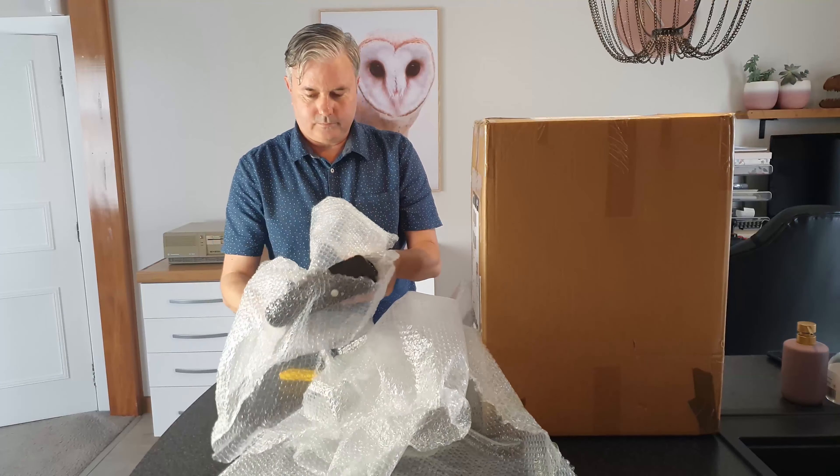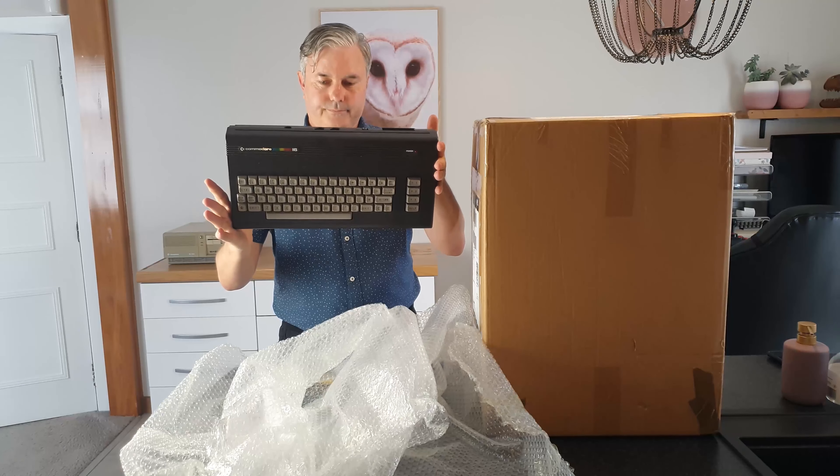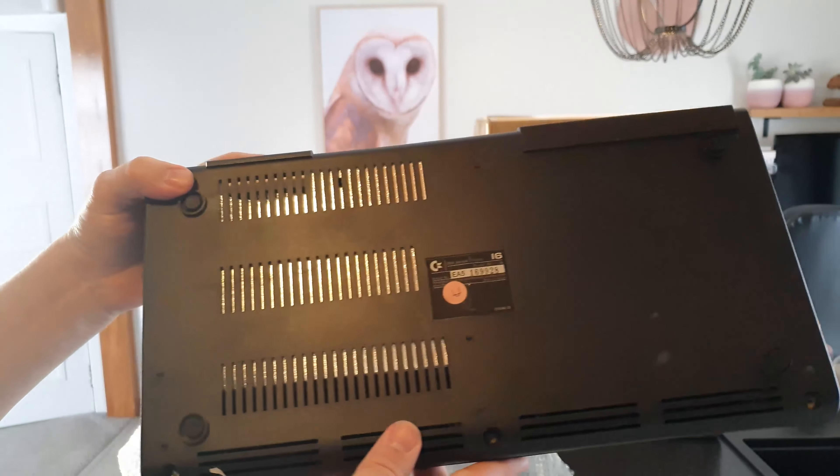This is very well packed. I can see what it is straight away — of course it's a Commodore 16. It's in nice condition, pretty standard, but very nice, and here's the serial number.